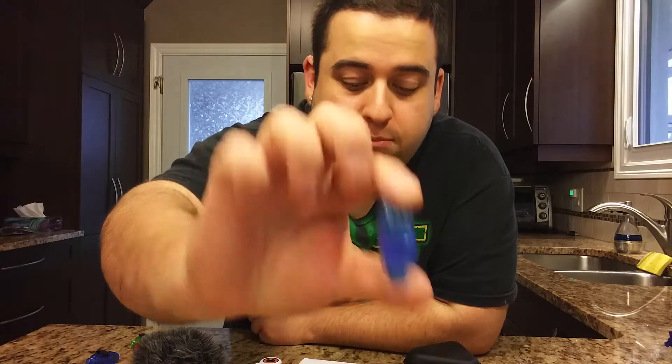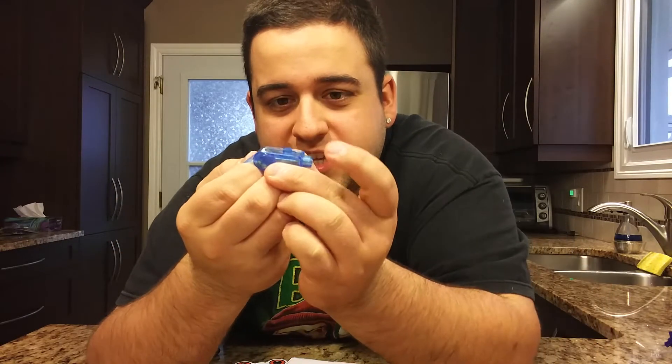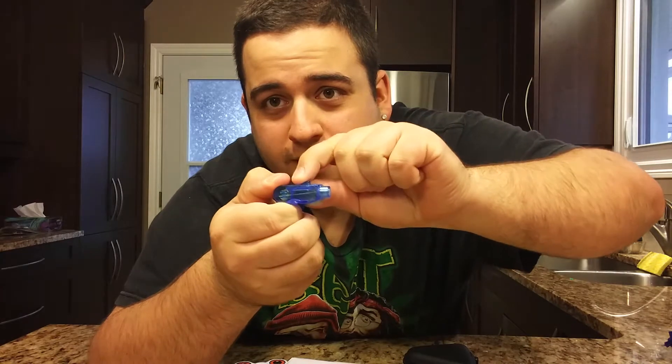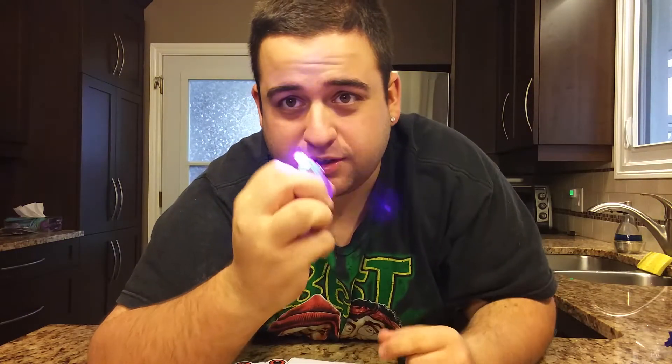Each package comes with four lights. One is blue, the next is a regular white, then we have a red one, and then a green one. All you have to do to turn it on is move this little lever right here and it turns on.